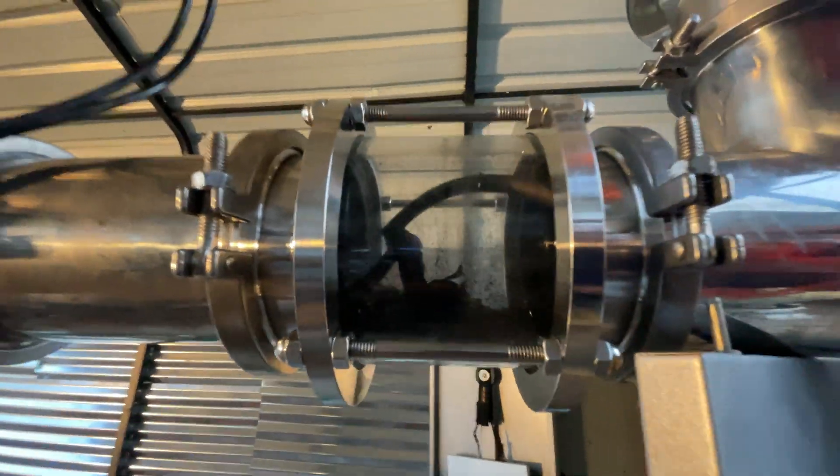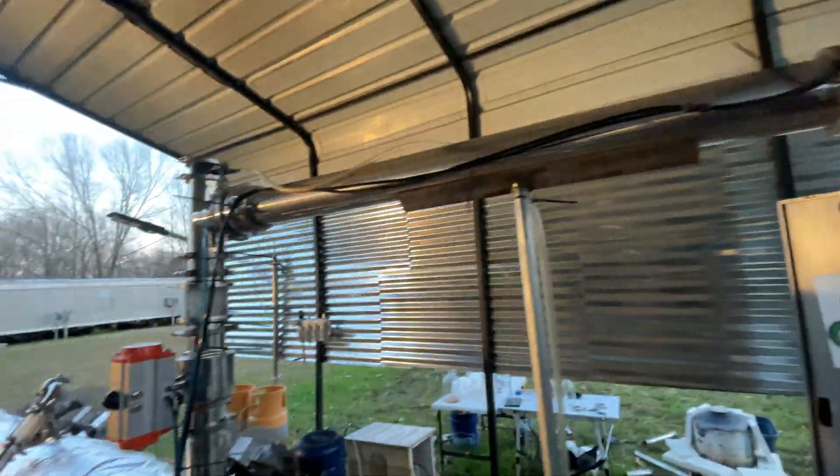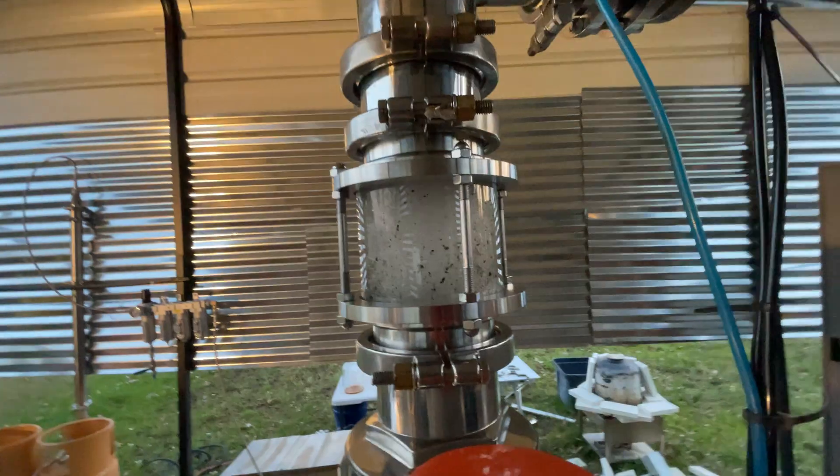Most of the plastic has now made its way out of the feed chamber. We're still seeing some clumps fall down, so I'll probably let it continue to spin.